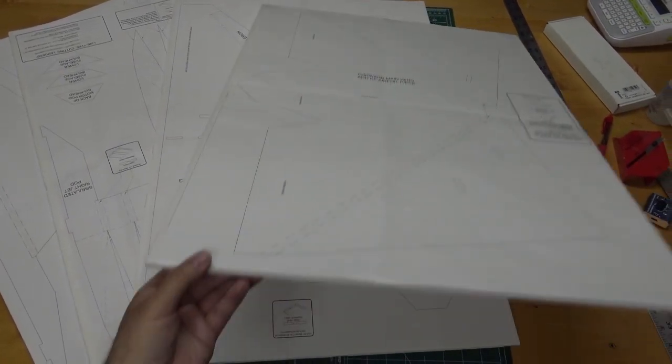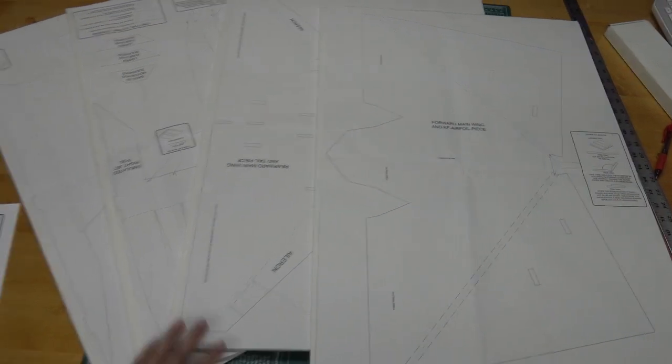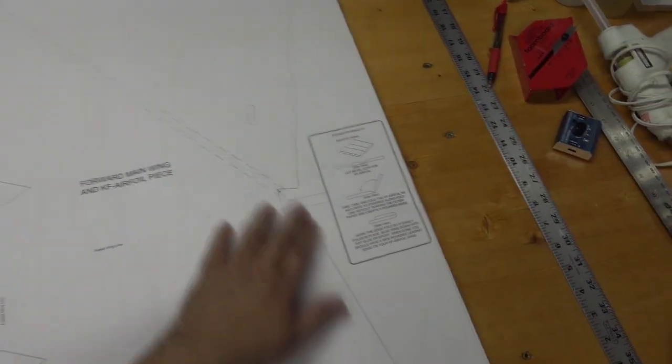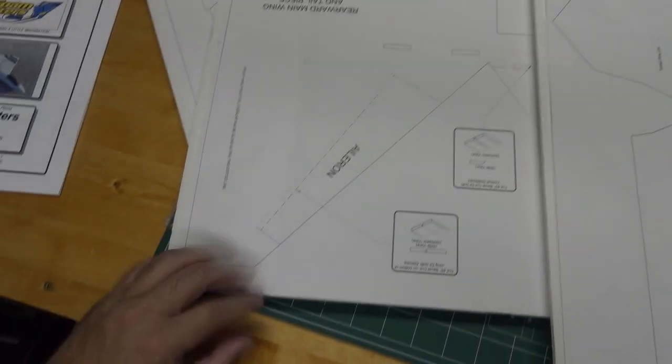I've got all the plans taped down to the foam board. I'm using Dollar Tree foam board, which measures 20 by 30 inches. This plane is fairly large, that's why it uses so much foam board. Before you start cutting, go through and review all the bevel notes and cutting notes throughout the plan so you get familiarized and know where you need to do bevel cuts versus straight-through cuts.